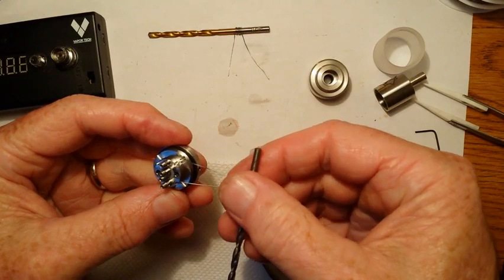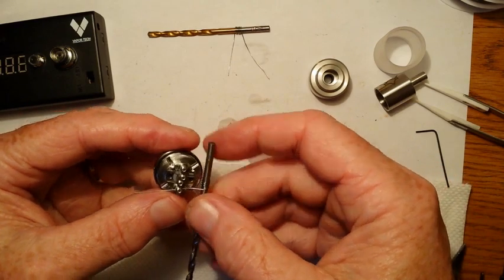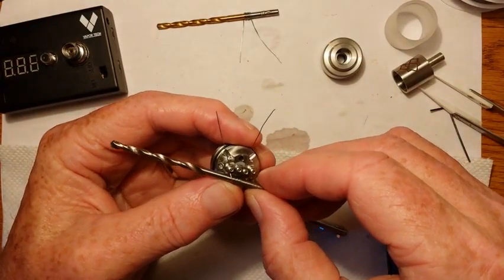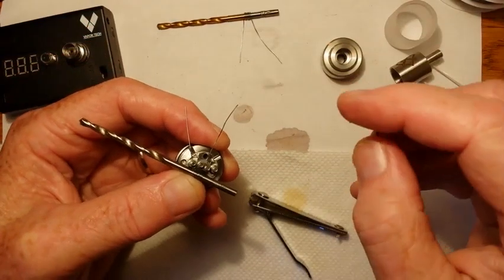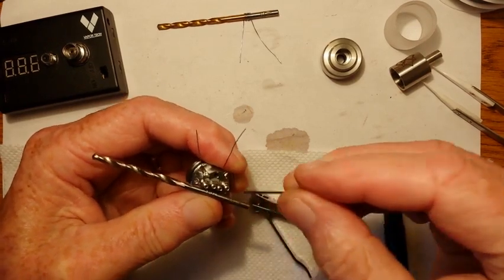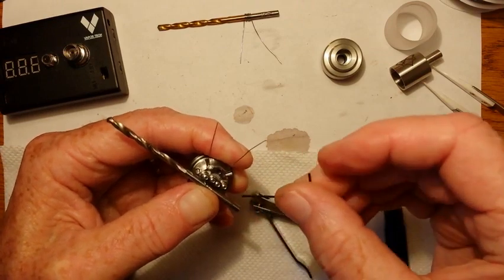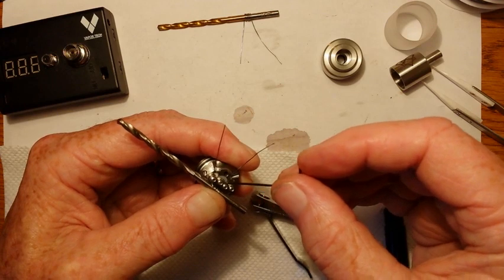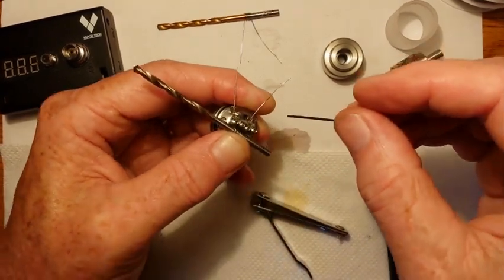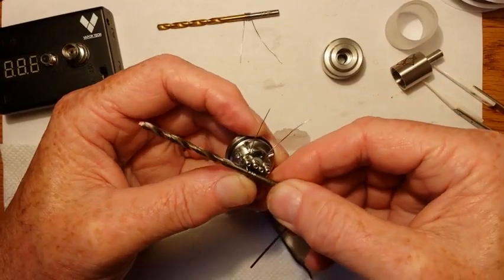I'll stick one leg through the positive and one leg through the negative. Now one thing I think they could change on this that would help considerably is rather than use the set screws, if they would have used regular Phillips head screws. I understand why they didn't — for the two middle holes, I don't think there would be enough room for both screw heads to fit. But I feel that Phillips head screws work a little bit better and are a little easier to work with.